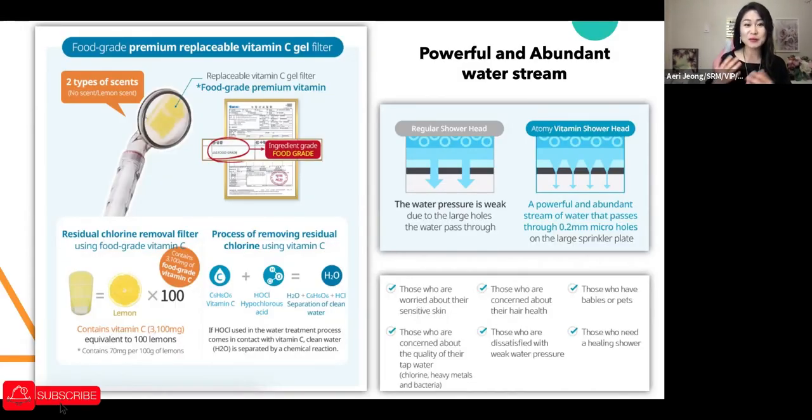When introducing our shampoo and conditioner, we can also introduce the Vitamin Showerhead as an additional product. When people say their hair is falling too much, besides introducing the hair tonic, Absolute Shampoo, and Absolute Conditioner, we can add this showerhead. It's also great for those dissatisfied with weak water pressure, those who have babies or pets, and those who need a healing shower — like a spa experience with the lemon scent making you feel completely relaxed.